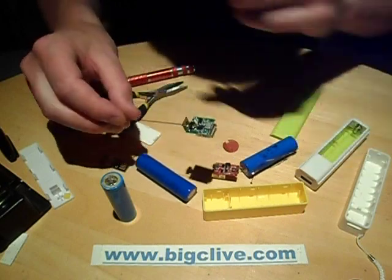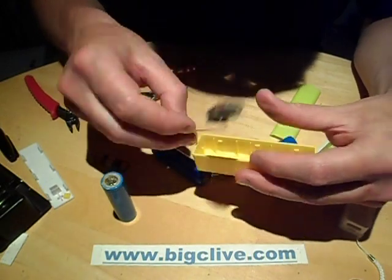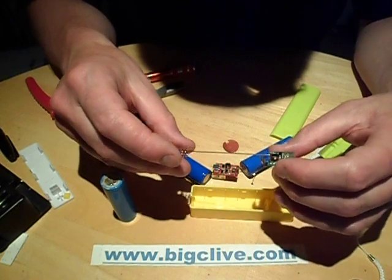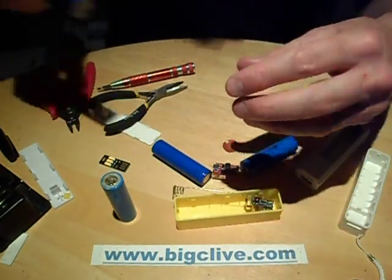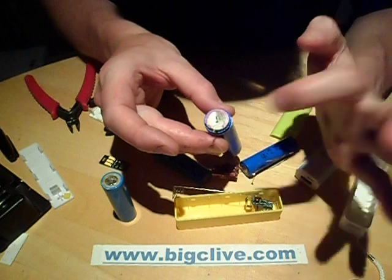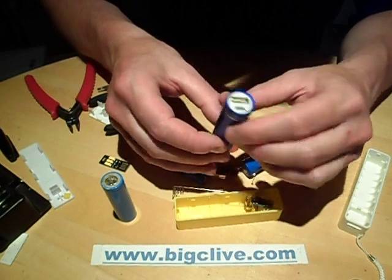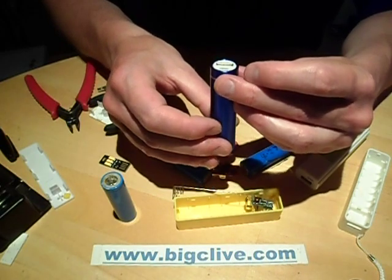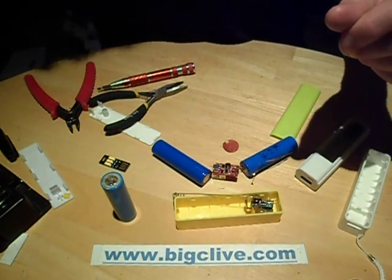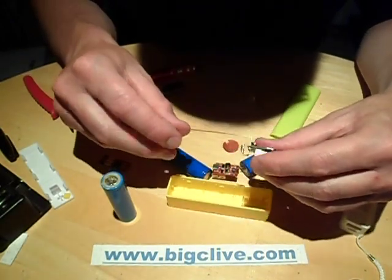My favourite of all these so far is the little yellow one from Banggood - it's just a neat, wee design and the quiescent standby current is minuscule. That was mirrored by this other one which also draws about 20 microamps standby current, so it must use a similar chip. They're quite neat - I do like these little USB power banks. They're neat little circuits, and the level of integration is very, very impressive.